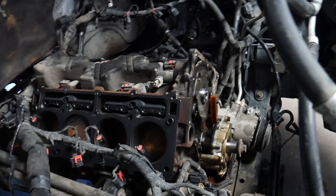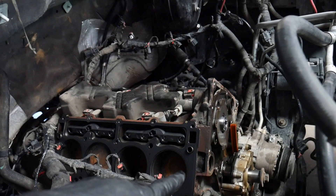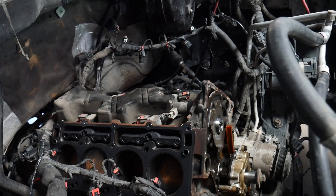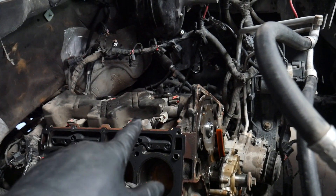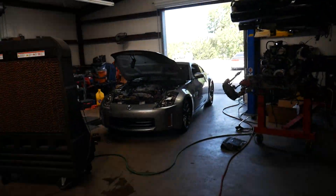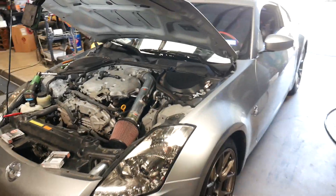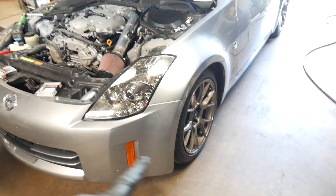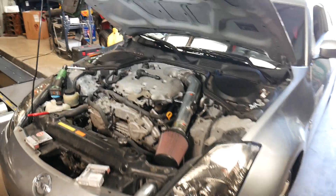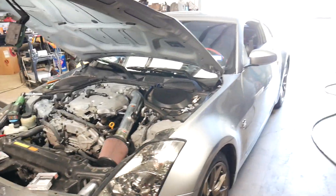Moving right along — everything's cleaned up, cam's in, new lifters in, head gaskets are on. I'm waiting on a cam bolt so we're pausing on the truck. We still have to wait for the ECU to come back anyway. So this morning I've gotten rocking on the Z. You guys have seen we've done a lot of modifications to this car, but today it's just here for some basic maintenance. I've already changed the plugs on one side and I'm currently changing plugs on the other side.